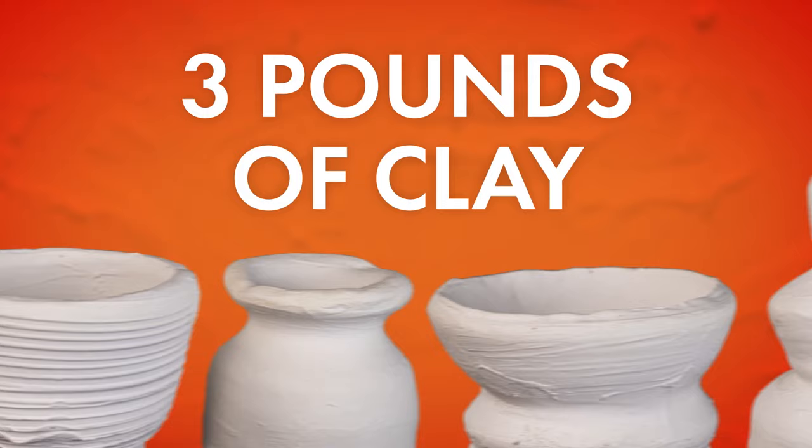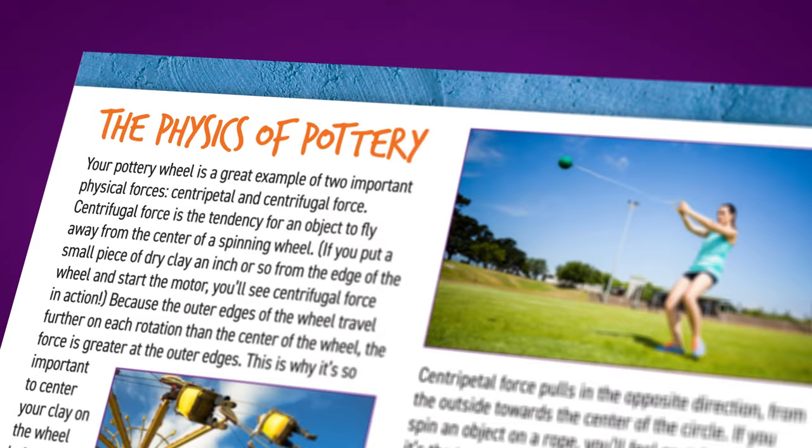Plus, a full color learning guide with facts about the science and history of forming clay.